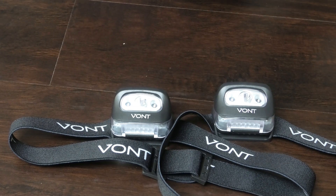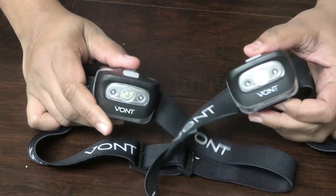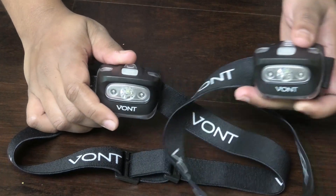Hi guys, I just have a quick product I want to share with you all, and this one is going to be especially for the guys out there. This one is for the Vont headlights — I'm going to show you all how it works.